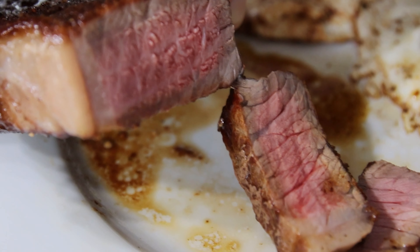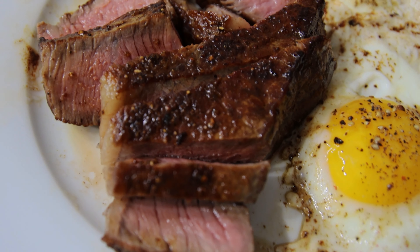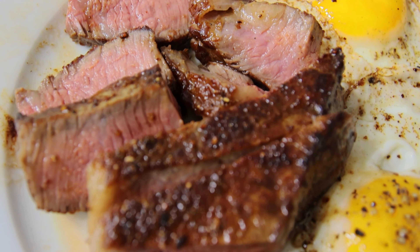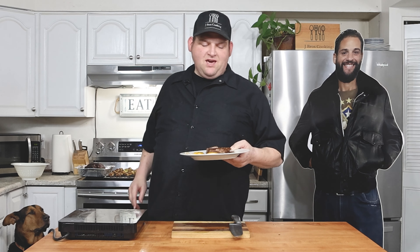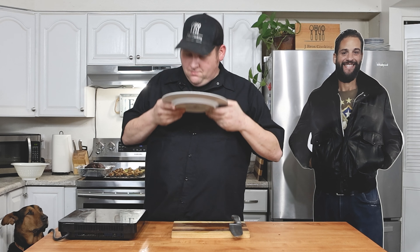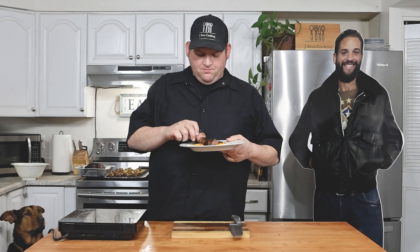The big reveal — we've got to cut it and see if I did any good. All right, well there you have it — steak and eggs! Like I said before, you can add a bunch of stuff to this: bread, potatoes, veggies. I just wanted to do the steak and eggs today. Got a little juice here, got a little egg action going on.